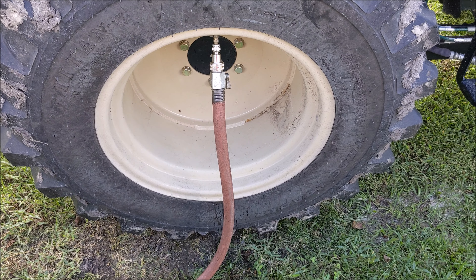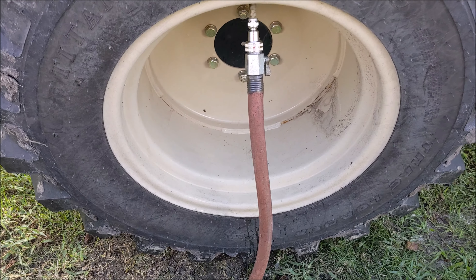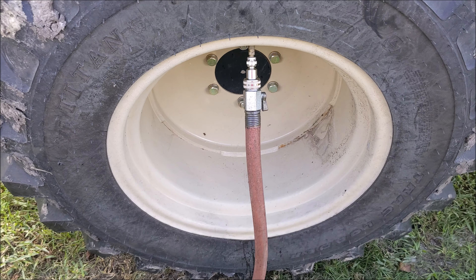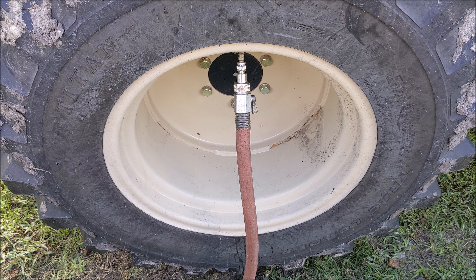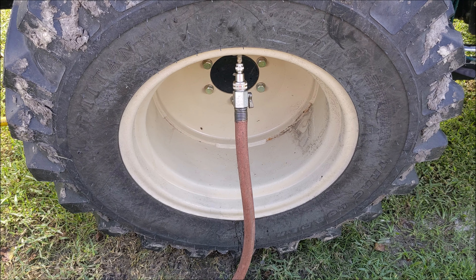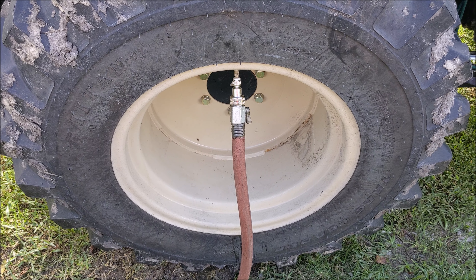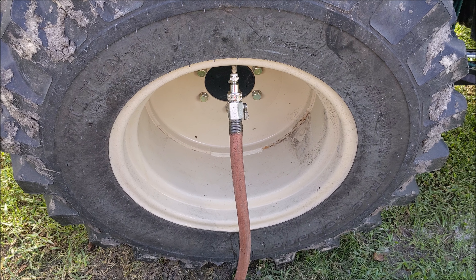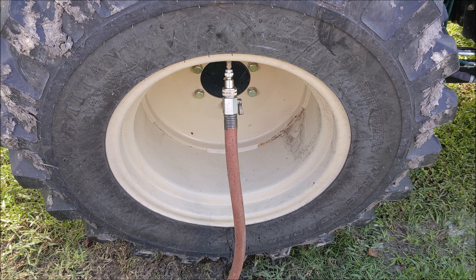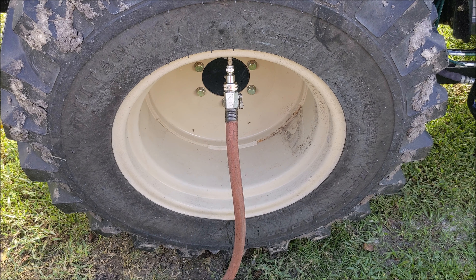I'm not going to go too in depth because there are already a million of these videos on YouTube. But basically, you hook that up, remove the inner core on your air valve, and hook up the Slime kit. You want to bleed off a lot of air, but I've seen guys bleed too much and regret it — the sidewalls on these tires are very stiff and you'll pop them off the bead. If you pop it off the bead, odds are you're not getting it back on alone. You'll need a lot of work or a mobile tractor company to come back out.